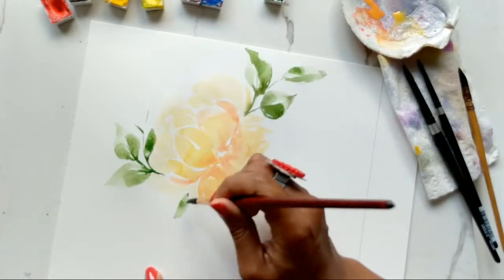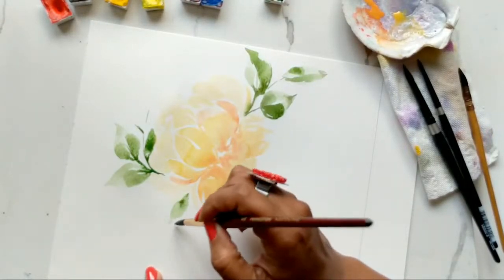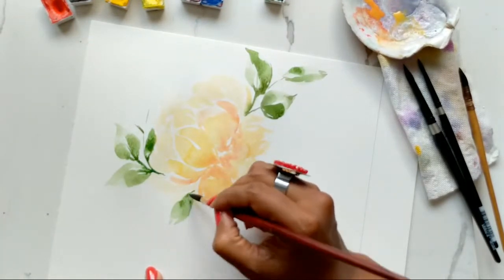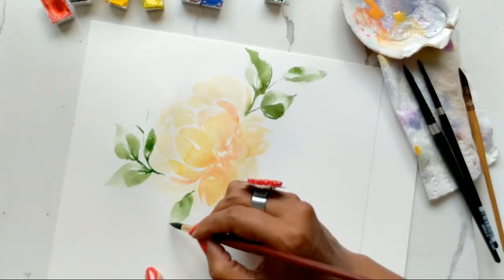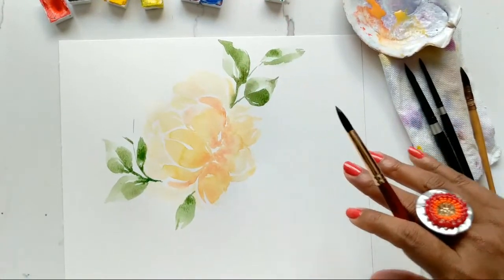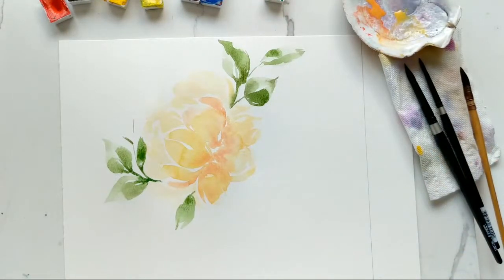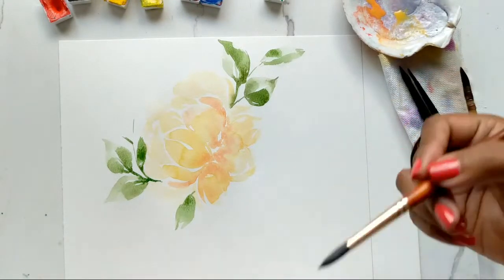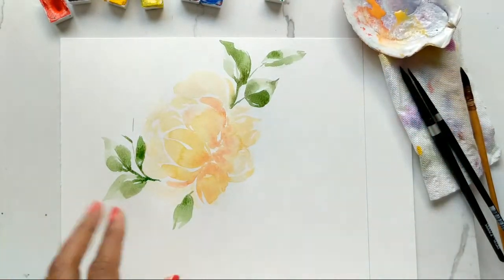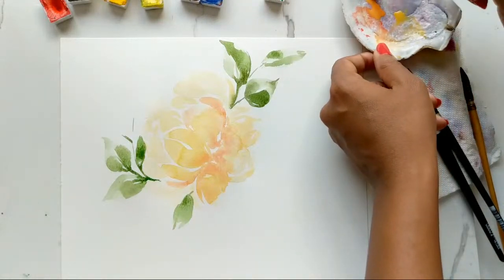I'll just do a hint of one here. Use your discretion and see where you feel you'd like your leaves to go. I'm doing what I feel is right based on my composition. I want you to work this and make it your own — I'm showing you techniques but you don't have to copy me exactly. Just go with the flow, see what you like and what you don't.